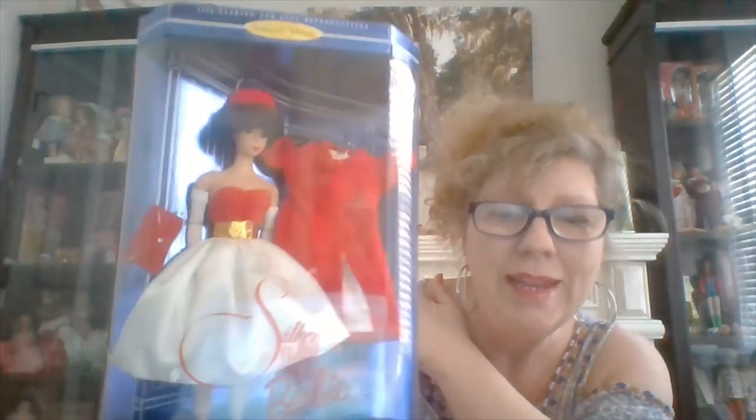1997 Silk and Flame — a bubble cut reproduction doll. This outfit is not that expensive if you want to buy the original, but the problem is when you've got whites and reds mixed together, the red will often fade onto the white, or the white gets dirty and it's hard to clean without messing up the red. I think I got this one at a yard sale for about $10. I do have a bubble cut with this outfit on, but the dress doesn't look very well, so I may need to find a new one. This is my last reproduction doll.